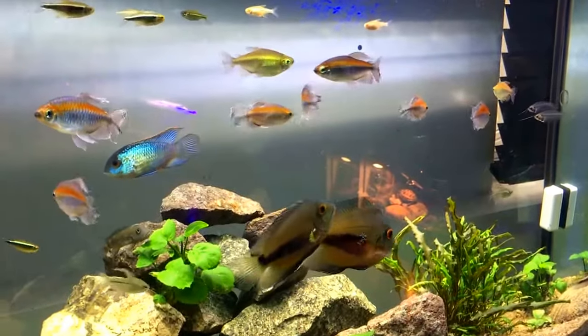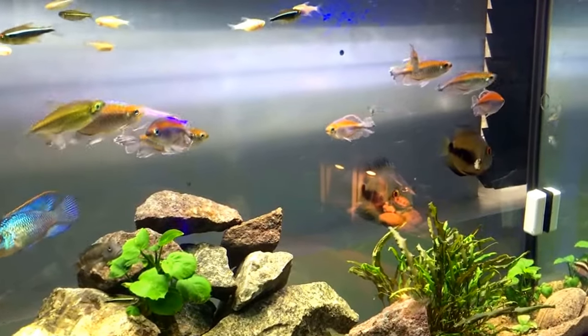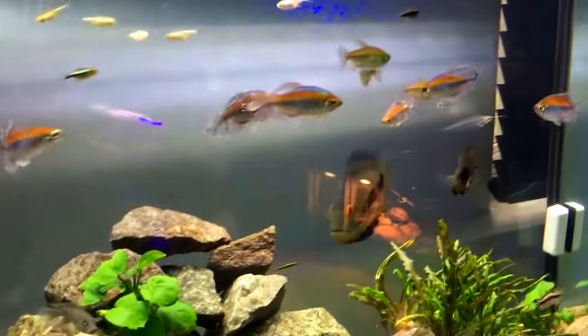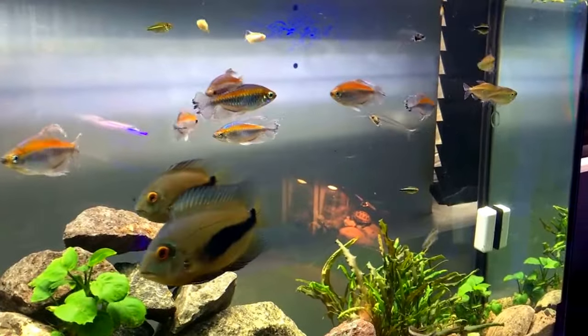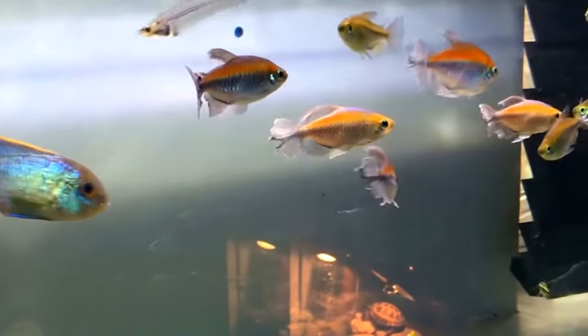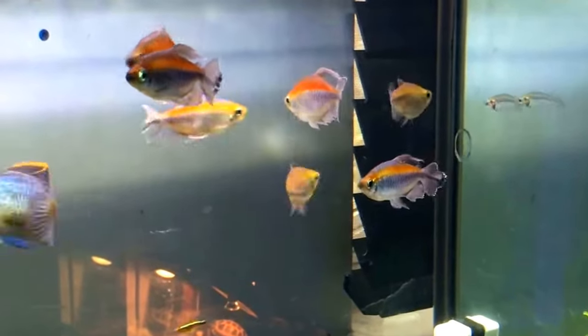Hey guys, so after featuring this tank in my latest video I got a few requests asking me about making a video about my Congo tetras. In case you don't know which ones those fish are, the Congos are mostly males but I got three females, which are the chunky, less colorful ones.